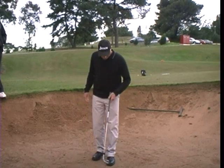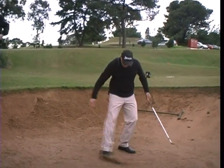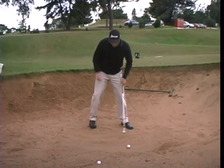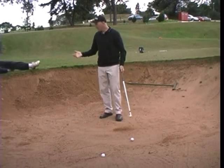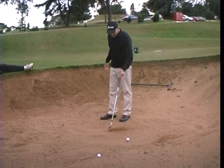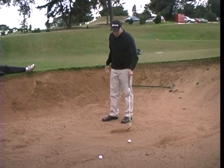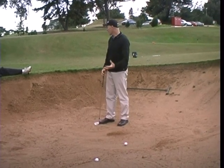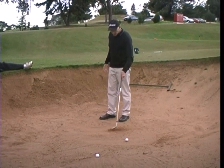So with a bunker shot, I take a divot. That's where the club enters the sand and leaves the sand. Whereabouts would I want the ball to be positioned in that divot? Let's say if there was a ball — ideally, where would it be?